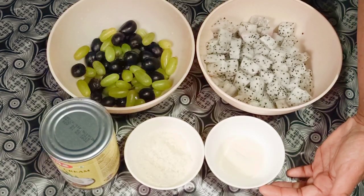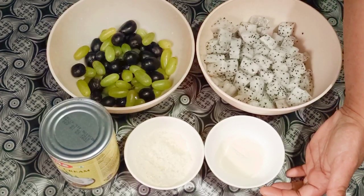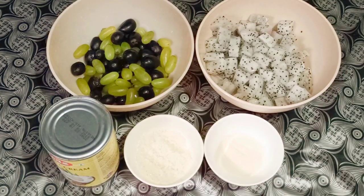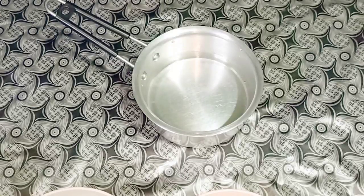If you don't have agar agar powder, you can use gelatin powder also. Agar agar powder is a vegetable extract and gelatin is an animal extract. Now let's proceed to our next step.